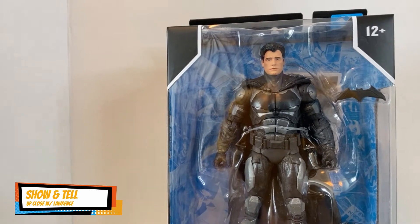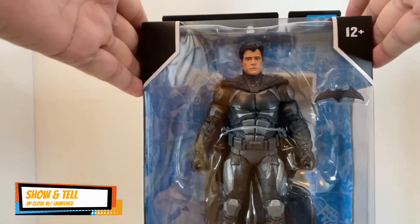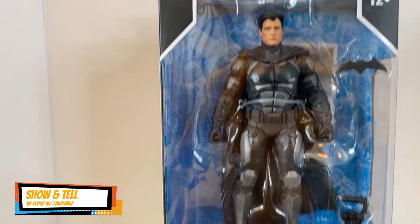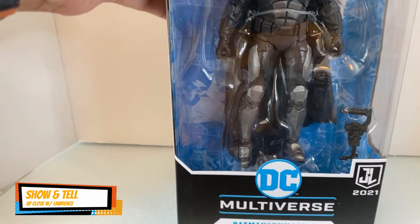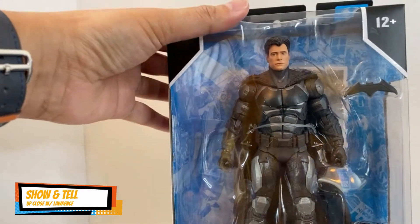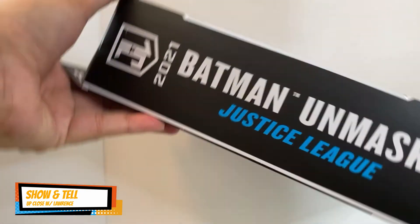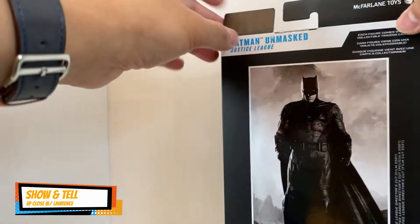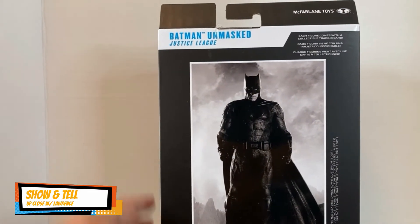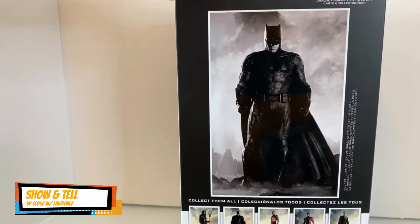Hello, welcome back Justice Leaguers! Welcome to Up Close with Lauren — Show and Tell with Batman Unmasked. This is the DC Multiverse Batman Unmasked from the Justice League line, and it features the same packaging picture as the tactical suit Batman I reviewed a few weeks back.